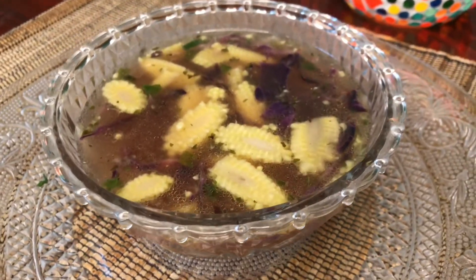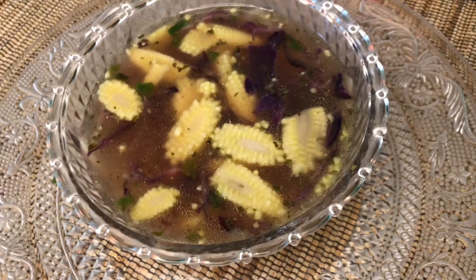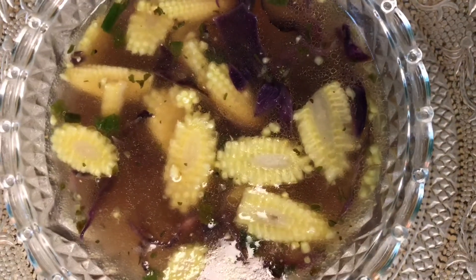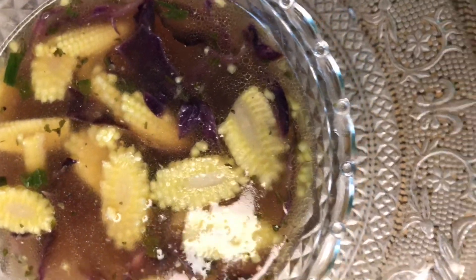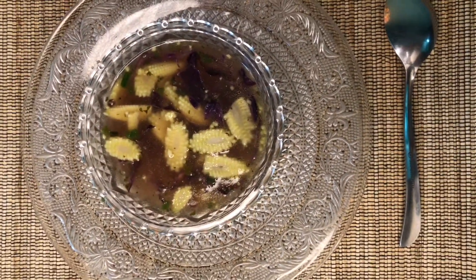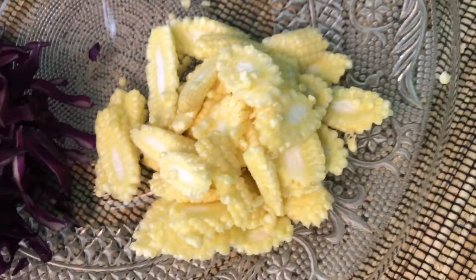Hello my ladies, welcome back to my channel Boo's Cookbook. You are what you eat, so to be fresh and healthy, eat fresh and healthy food. Today we're going to make simple and fast chicken veggie soup. Let's start cooking.